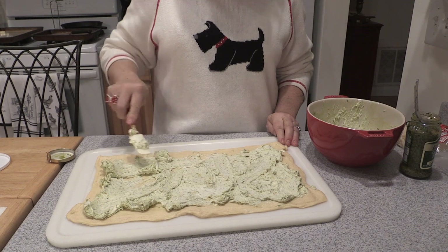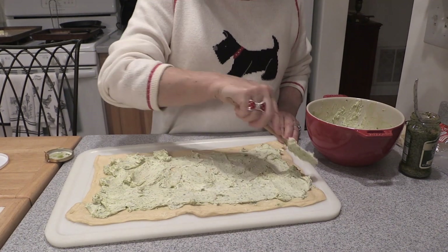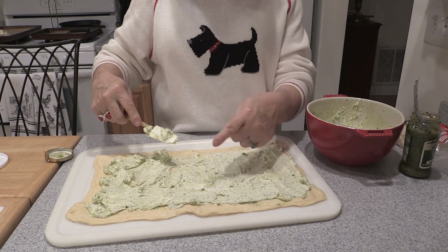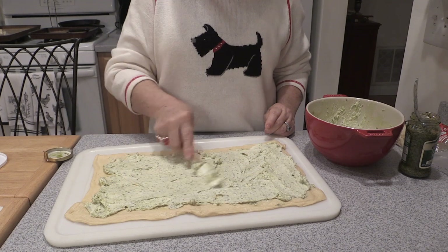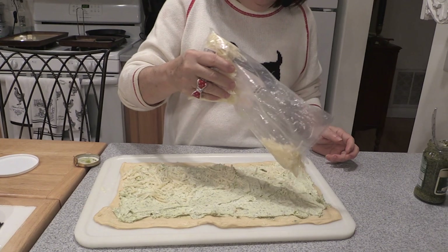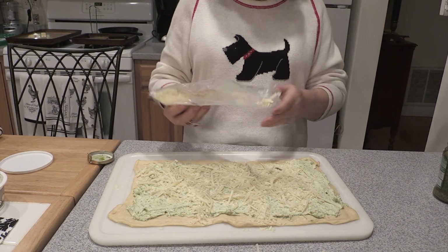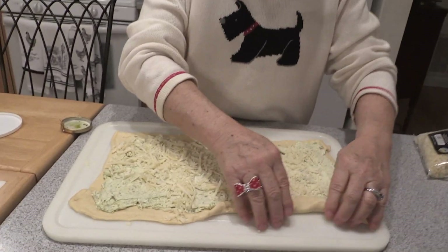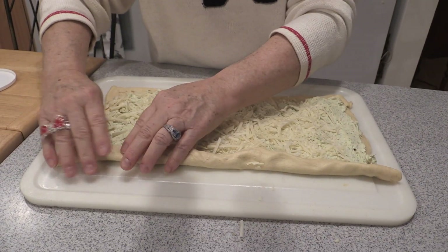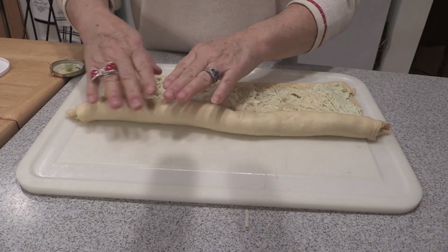I'm going to spread this out — it doesn't have to be too fussy. I'm not putting it right to the edge because we're going to be rolling this and you don't want the filling falling out. I'm going to roll it lengthwise. Then we're going to take some Parmesan cheese and spread probably a quarter cup. And then we're going to roll it up, kind of tightening it as you go, pressing it down so you don't get any air inside.